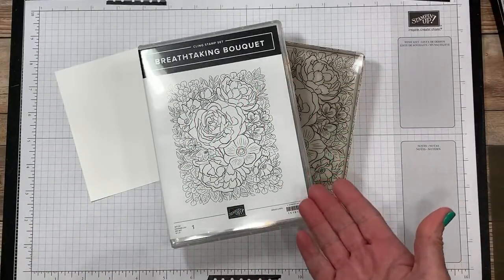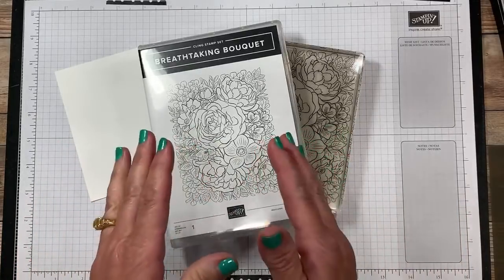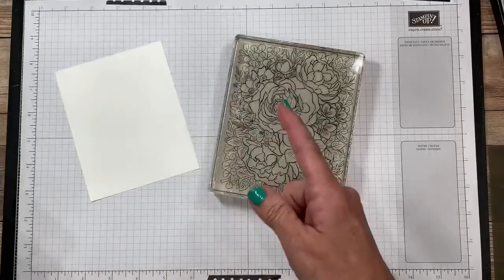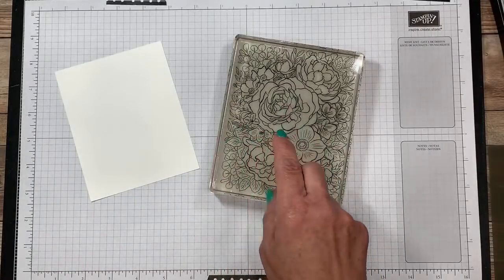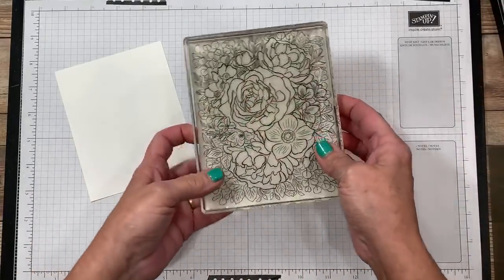You might look at this and think, oh my gosh, I don't want to color that, and that's what's great about tonight's live — I'm going to share a technique that's going to skip the step of coloring in all these details. I also want to give you a little teaser that in two days from now I'm going to have another video using this exact same background, so make sure you subscribe to my channel if you haven't done that yet.